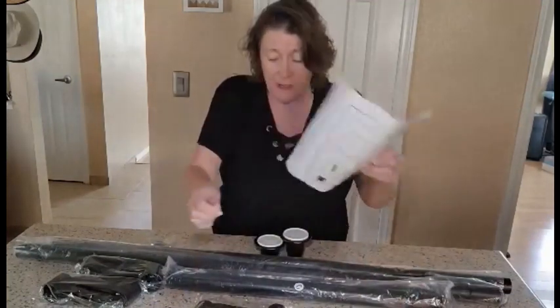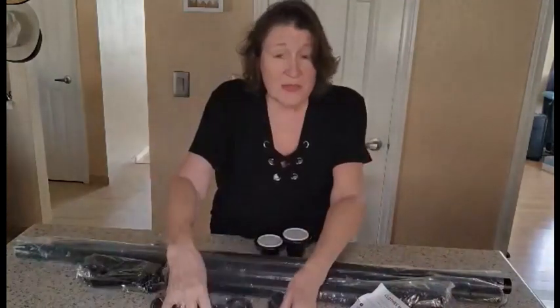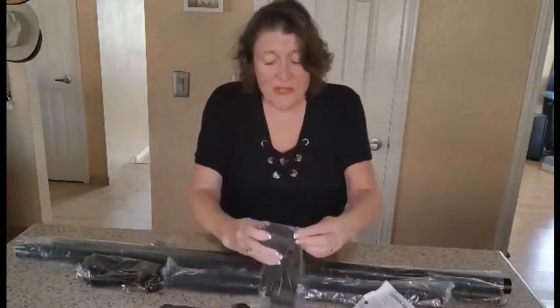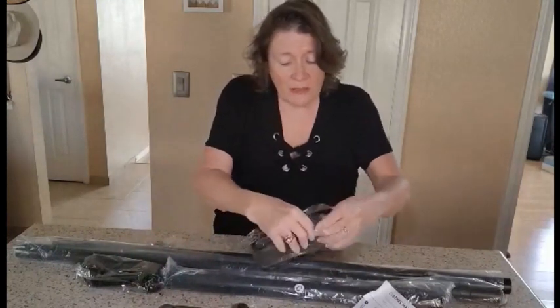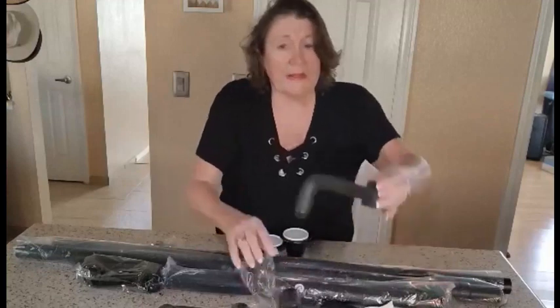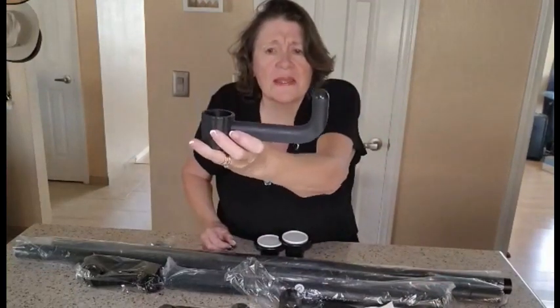You also get six hooks, so that's going to make it real nice. These are nice sturdy hooks — nice and solid, a very good strong sturdy hook. I really like it.